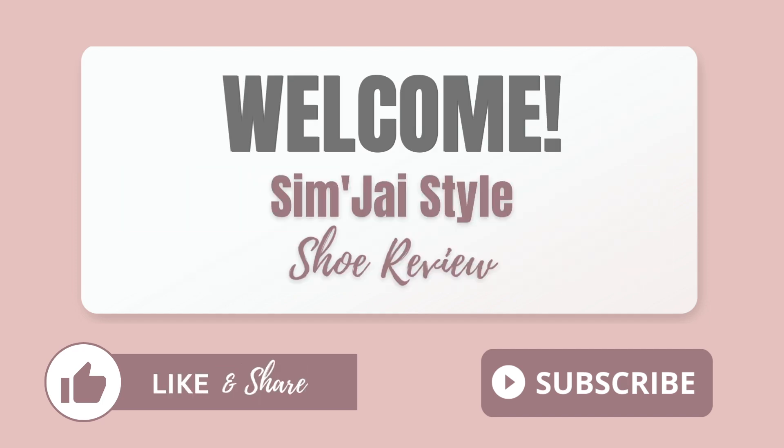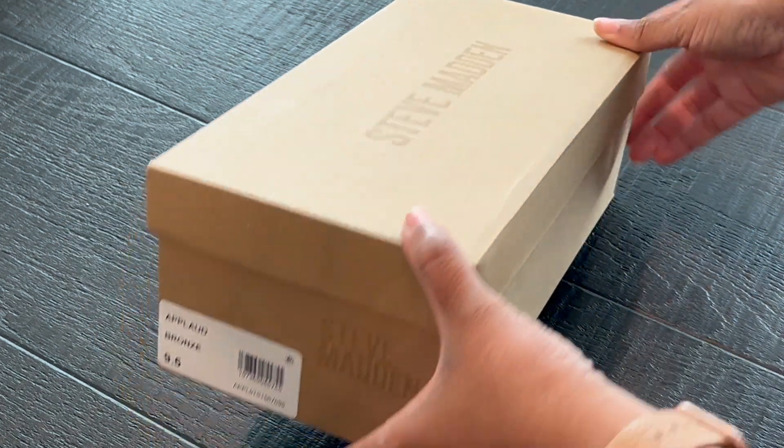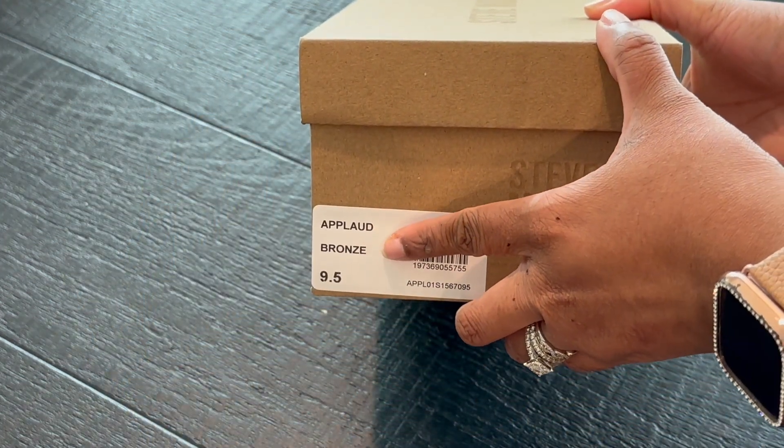Welcome to the SimJ Style shoe review. In this shoe review, I'll be featuring the Steve Madden Applaud Bronze Sandal Heel.